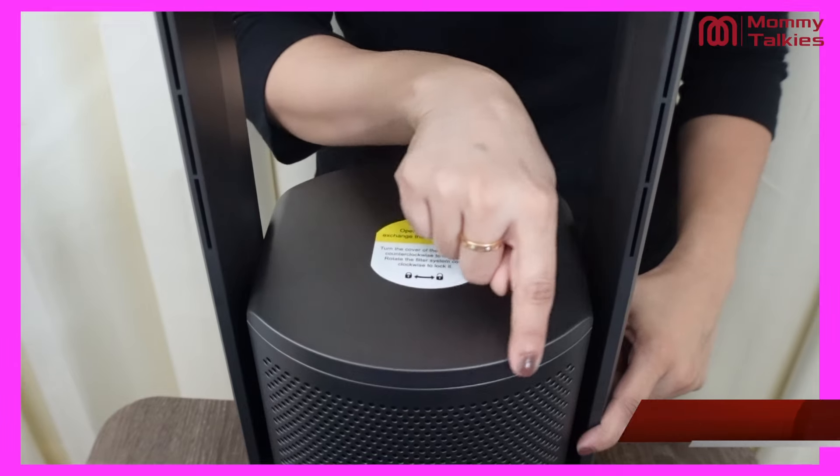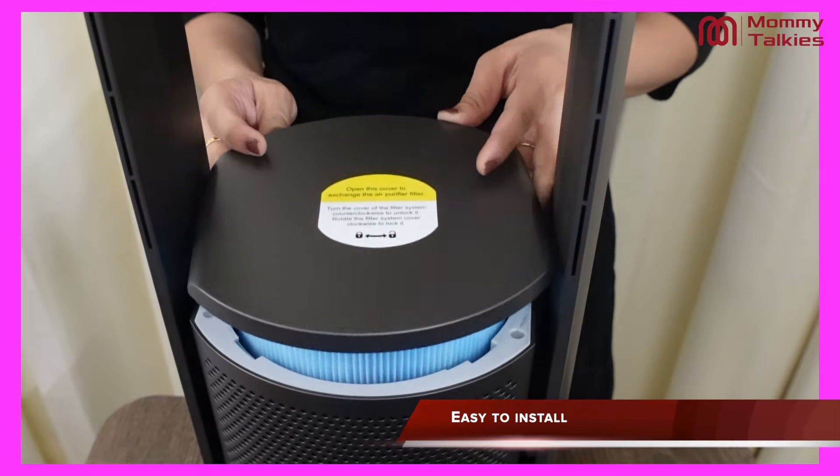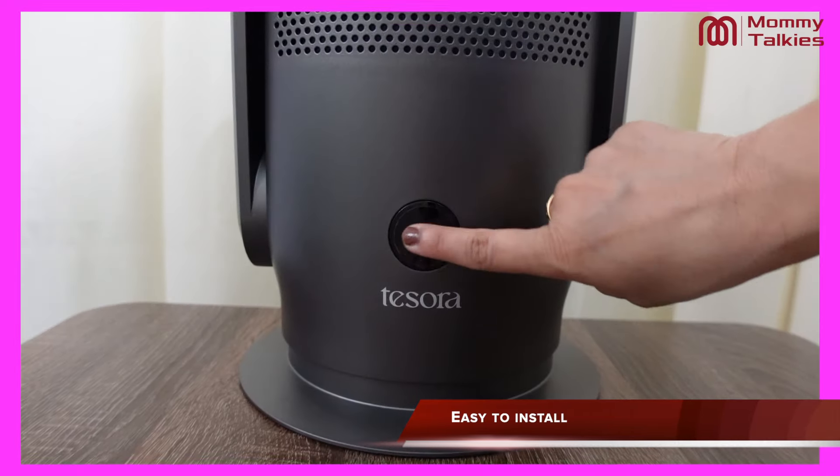The next thing that I like is the installation. From the beginning, it was very easy to install. For installing it, we only had to remove it anti-clockwise, fix it in the cartridge, and close it back. That's it.